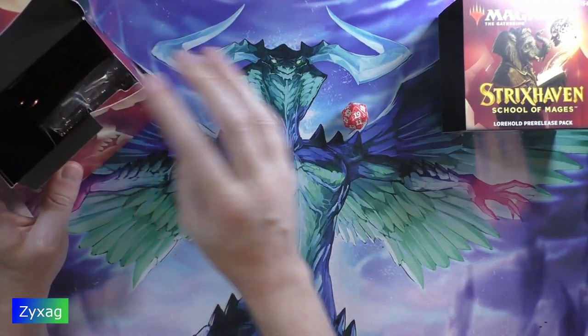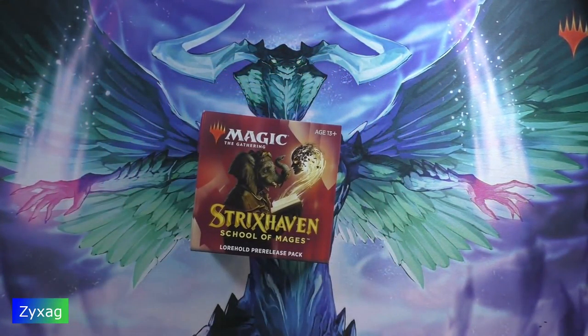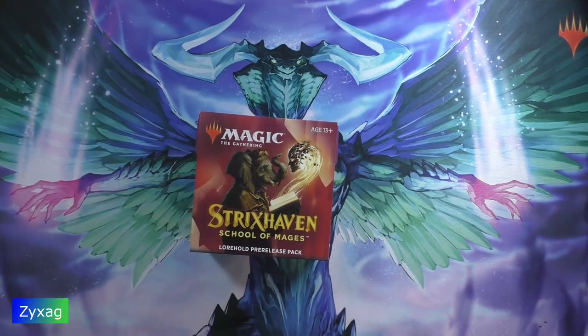I'm going to throw everything back in there for now. That was a quick look at the Strixhaven: School of Mages Warhold pre-release pack. On Thursday we'll be doing the next one and continuing through all five. I had to go on a trip about a week ago so I didn't want to dive into this and then leave, which is why things are a bit late. Anyway, I hope this was informative — thank you for watching, bye!